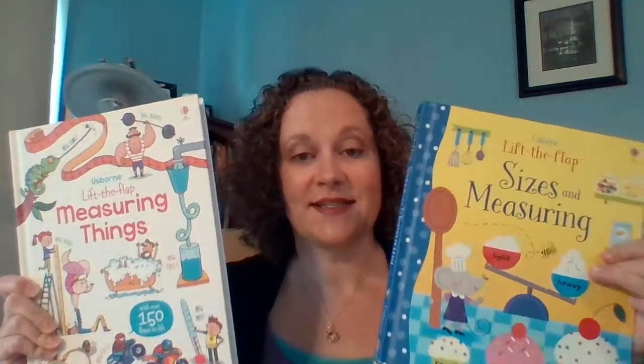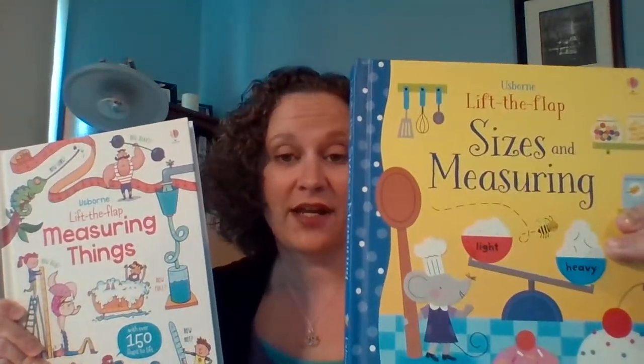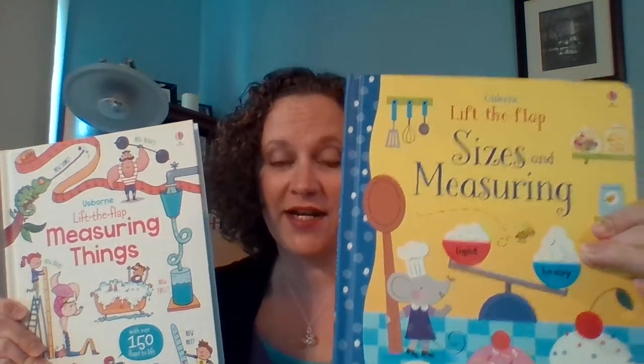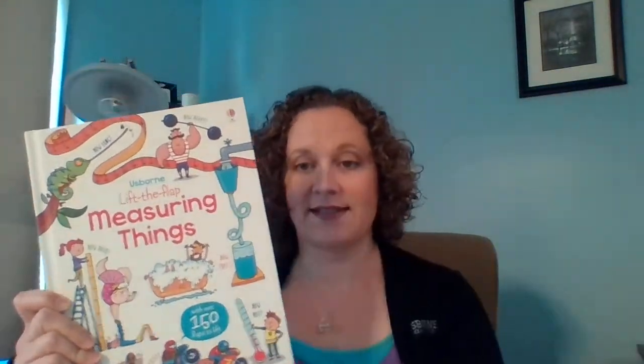We also have a similar title called Lift the Flap Sizes and Measuring that I'm going to make another video for. This one is for slightly younger kids — it's designed for ages four and up. This one is designed for school age, so ages six and up, and it's very much like an Usborne book in that it starts simple and gets more difficult as it progresses, building on the knowledge from the previous page.